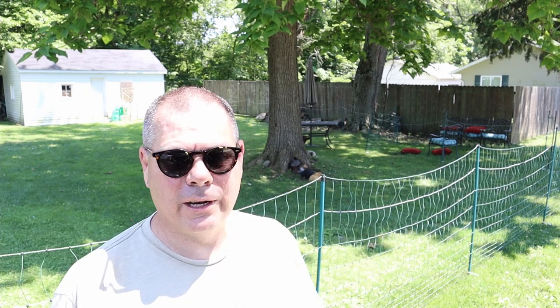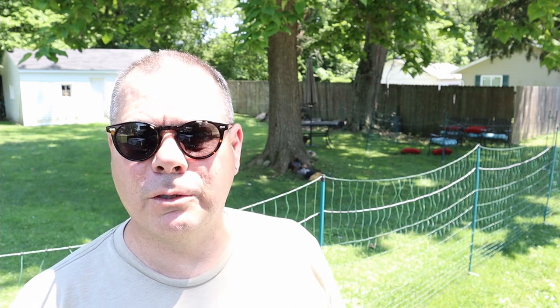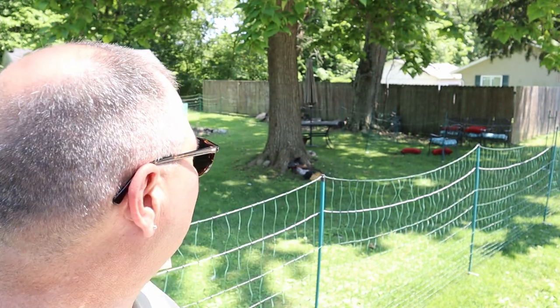Hey y'all, how are you doing? Just thought I'd make a video here — I made an impulse buy earlier today. I've been looking at this cart; I needed a wheelbarrow and I borrowed the neighbor's before.